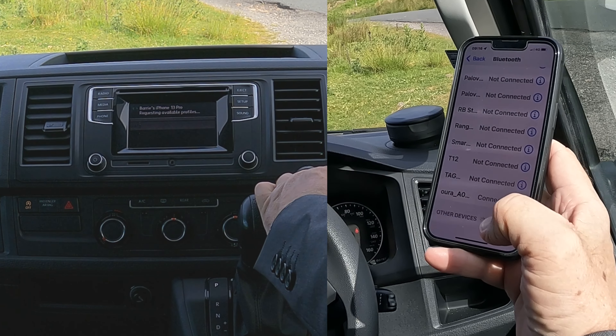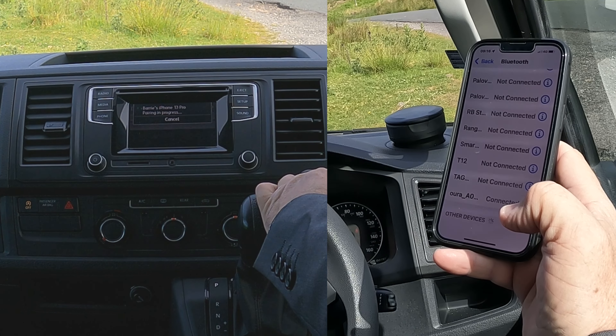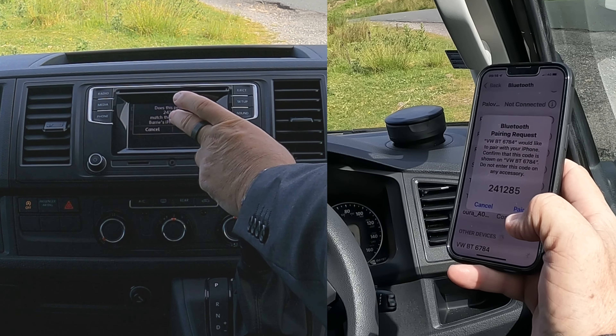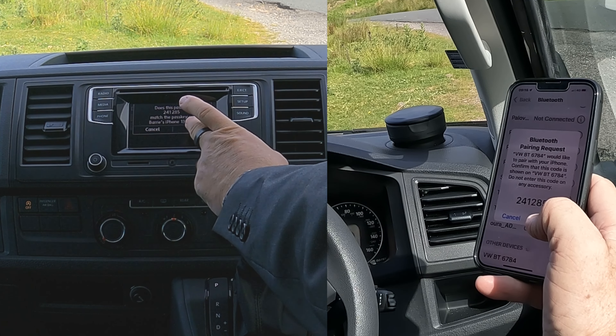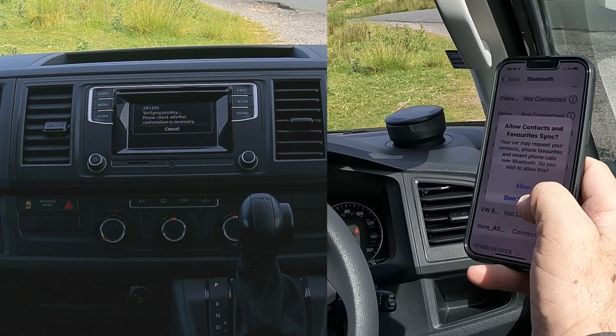I'll just show you how to pair a mobile to the Bluetooth audio system in this 2019 VW Transporter. First of all, we make sure Bluetooth's on, and then we're watching out at the bottom. Over to the system, we'll click on Phone, and then Find Telephone.